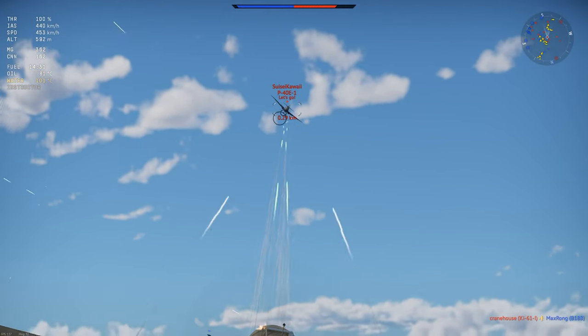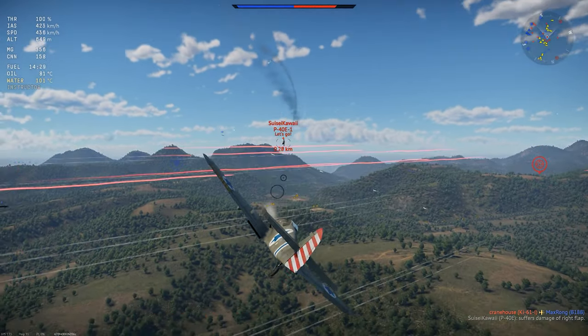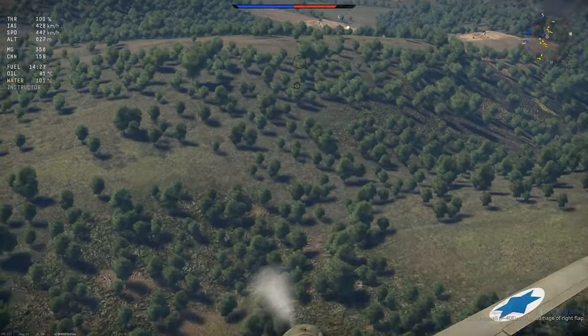The new Israeli tech tree in War Thunder starts with the S-199 fighter. Let's check it out.